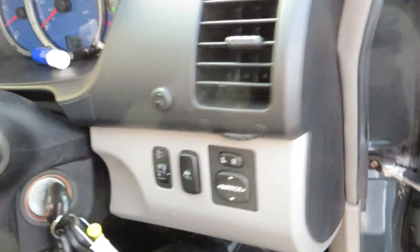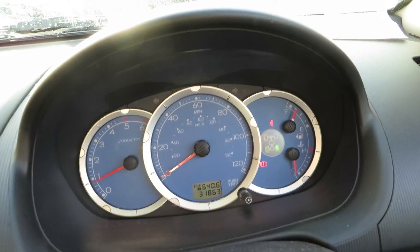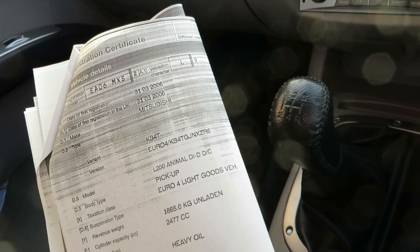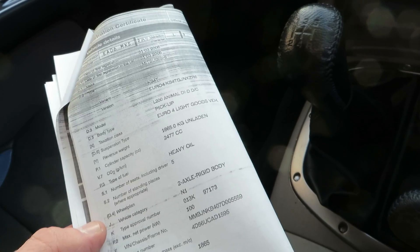We've got two keys for the car and we've done 31,863 miles in total. Date of first registration 2006. It's an L200 Animal DID double cab pickup, 2.5 litre diesel in grey. It has service history — I'll write it all down for you.